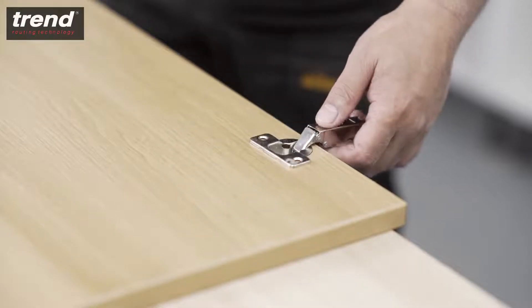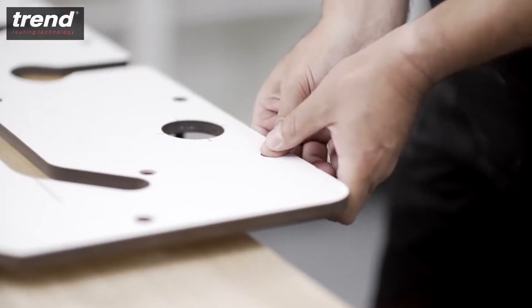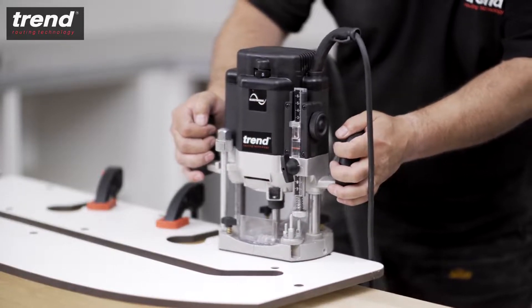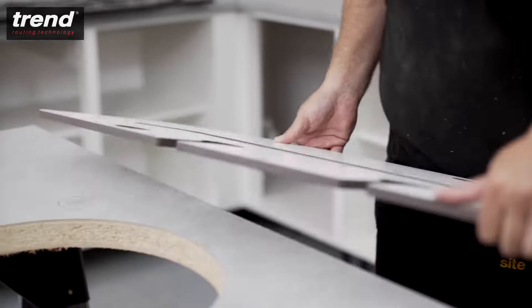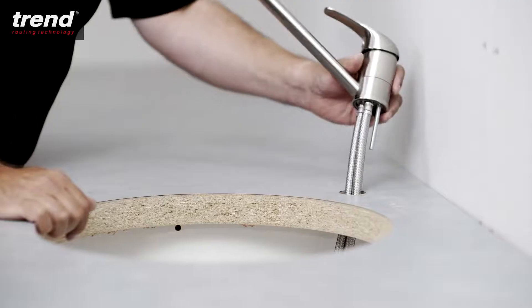To cut circular hinge recesses, insert two pins along the edge of the jig. Push the jig up against the workpiece, clamp the jig in place, and route in a clockwise direction at a depth of 10mm. This will create perfect hinges every time. The same technique is used to create 3/4 inch BSP tap holes.